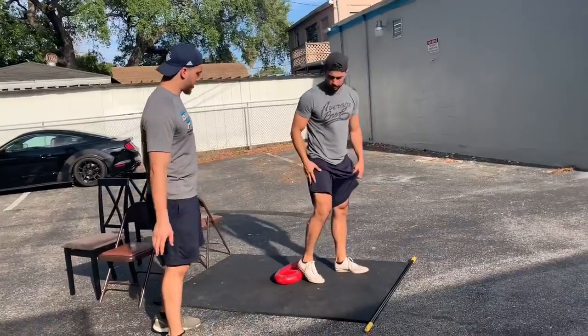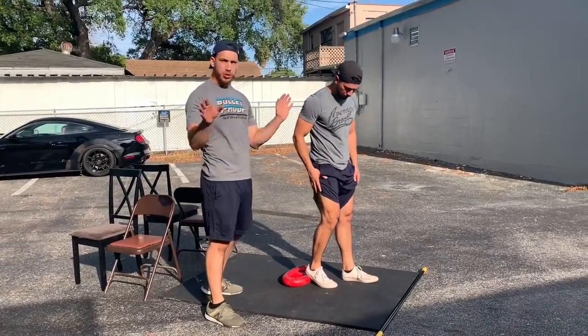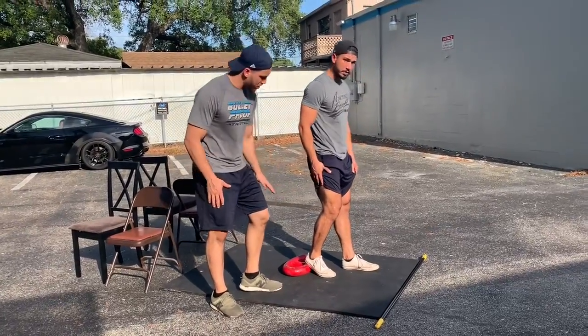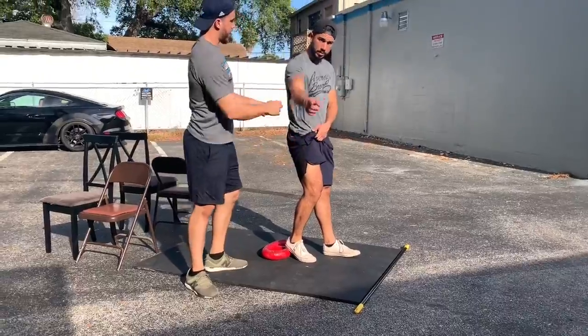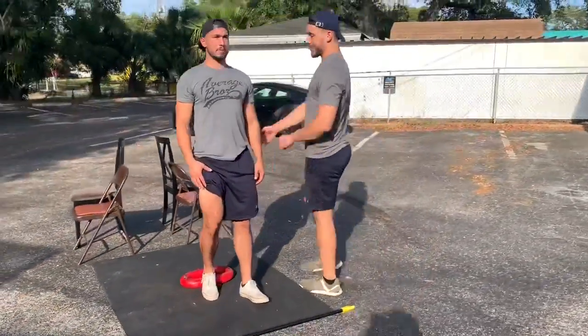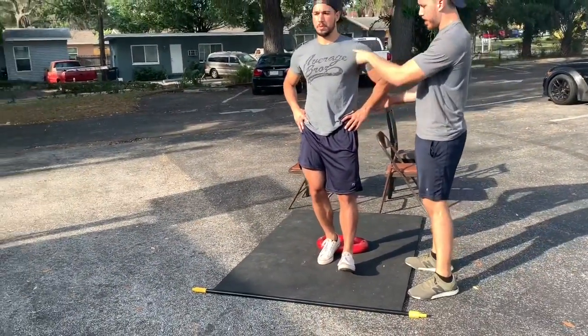I'm going to show you guys now step ups, the second exercise. There are different variations of step ups, so number one would be the easiest variation. You get a little heel elevation using a book, brick, whatever you got. He's going to stand straight up. He's not going to try bending his hip — just like the hack squat — and he's going to step straight up.